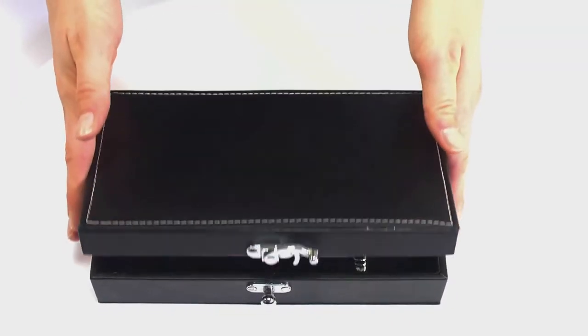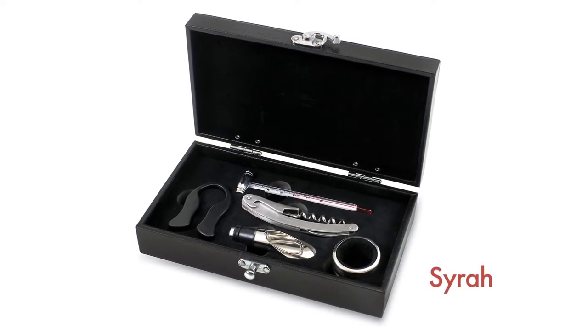The box is made of premium black leatherette with white accent stitching. The Syrah makes an impressive gift for your wine-loving friends.